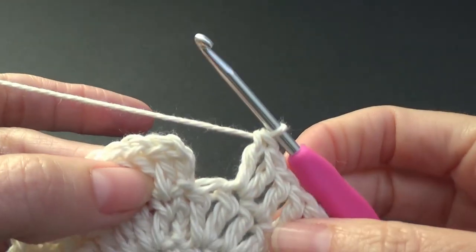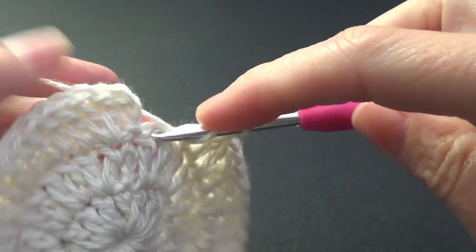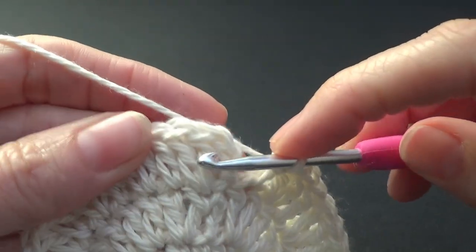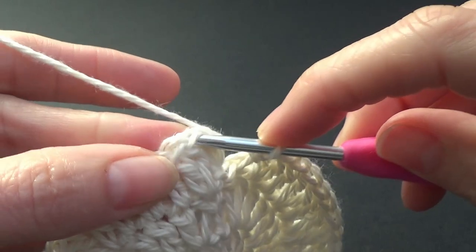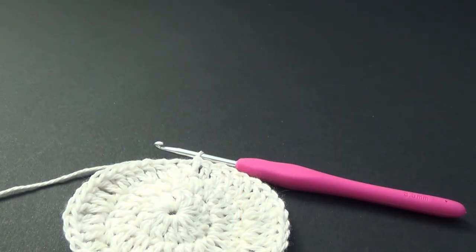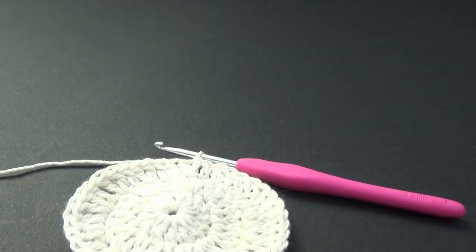I am just coming up to my last stitch which is just 1 double crochet, and then we are going to join into the first double crochet. And that's it — that's all we have to do. We just need to snip off our yarn and sew in our ends.